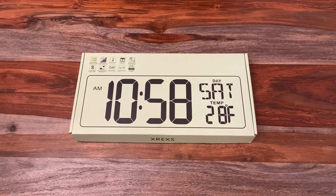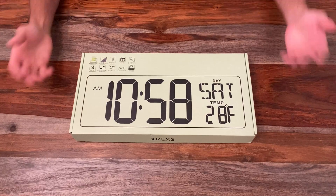I've got my tripod set up high because this is one large LED clock. This was gifted to me to review, so I just wanted to disclose that. I'm going to go ahead and do an unboxing here, and afterwards I'm going to check it out and probably do a video of the features.